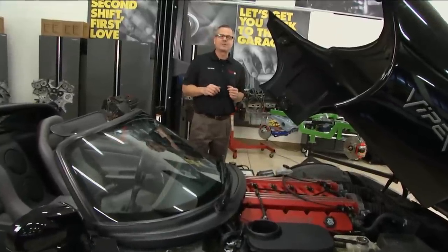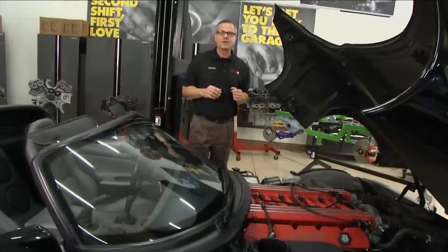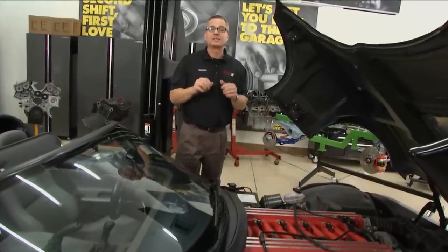We're going to look at the lower end, and we're going to look at the upper end. We're going to give you some diagnostic tips and diagnostic scenarios that you can perform on your engine to check the mechanical integrity. And a little later, we're going to look at emerging technologies.